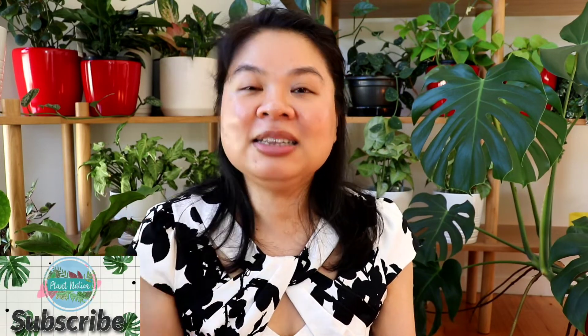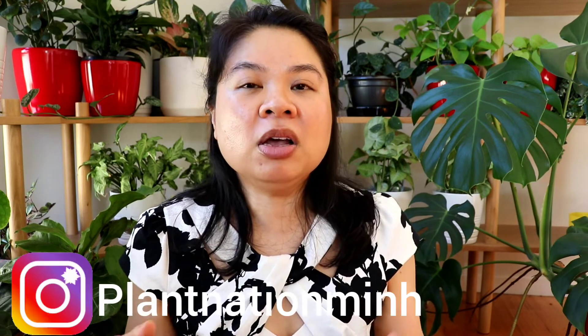If you have any care tips of your own, I'd love to read them in the comments below. If you found this video helpful, please hit the like button and subscribe to the channel so we can create a plant community together. If you have any questions, pop them in the comments. You can also follow me on Instagram and TikTok at Plant Nation Min. Hope you all have a wonderful day — take care, see you next time!